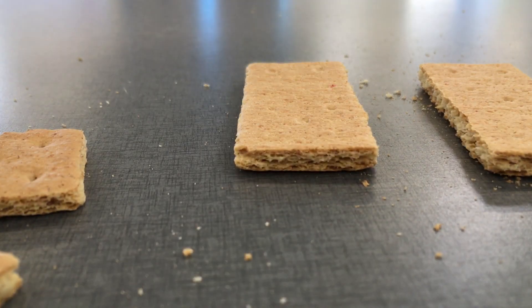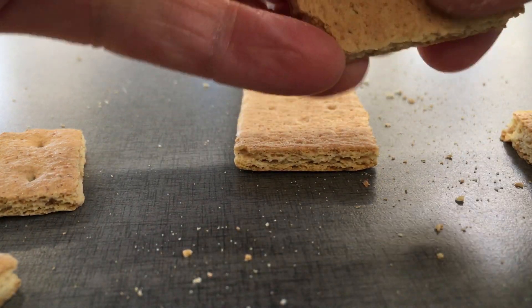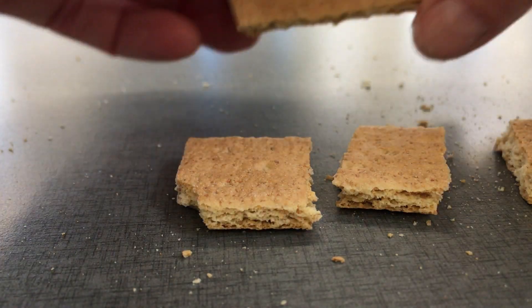There we go. Let's get started. As I mentioned, I want to cut the first half. I'm going to cut the next half. I'm going to cut this half.